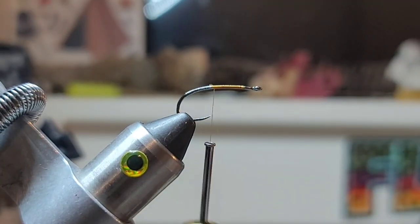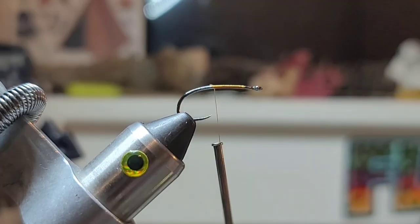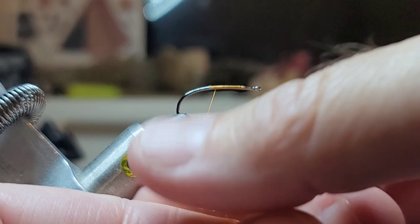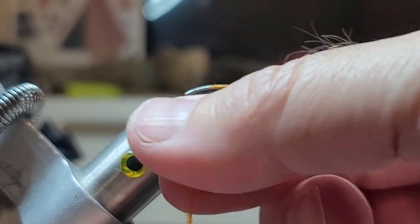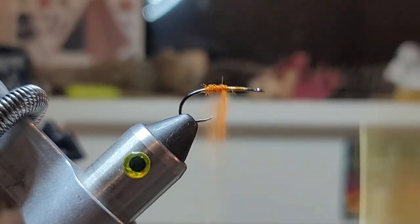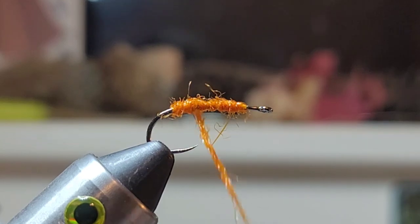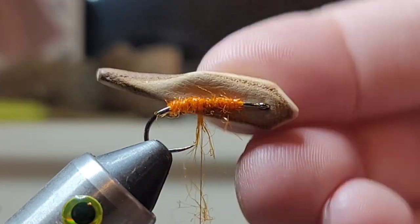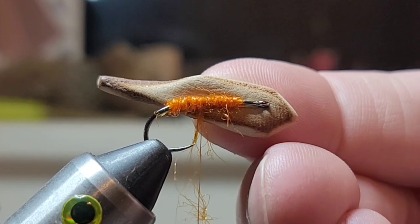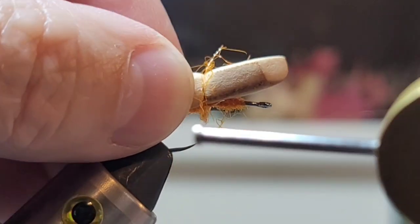I didn't practice this bug at all. I'm gonna go ahead and put some UV orange ice dub. You can see I've got a pretty good clump. Just dub us an underbody. We're just going to bring this back right about to the middle. I want that butt just sticking out past the bend and just a little bit over the front. So I'm gonna go ahead and just tie it right there. We're freestyling — who cares? Let's get wild.